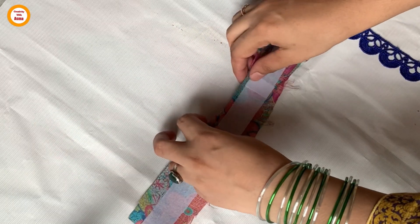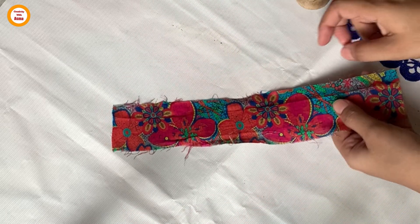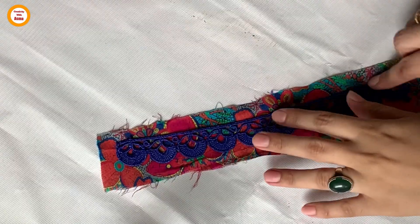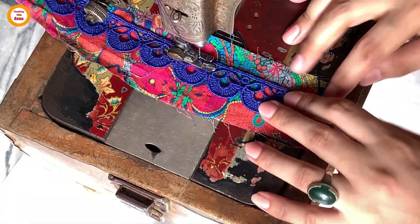Here is the cuff which has been prepared by applying bukram paste. Now fold the fabric like this, and using iron, mark it. Then place the lace exactly on that mark and stitch it. Place it upside down like this.